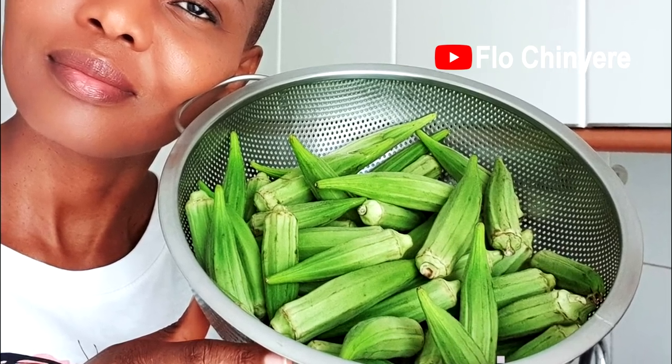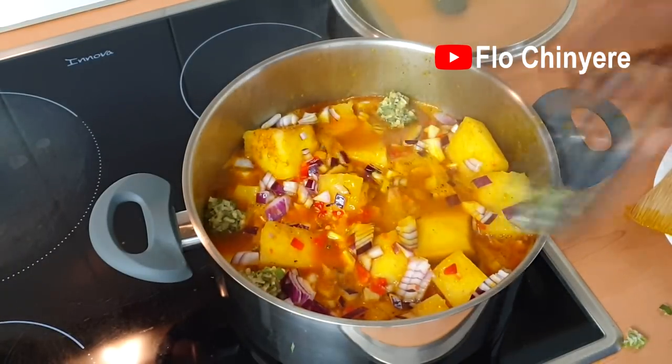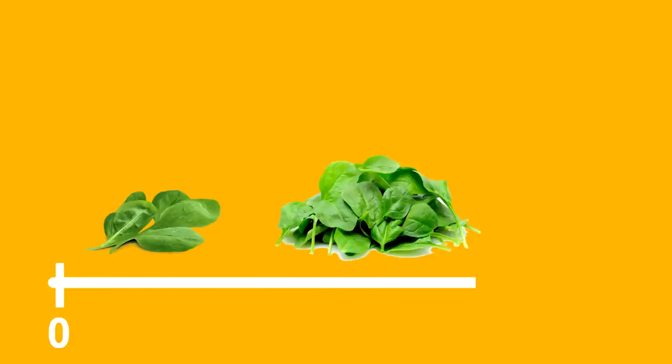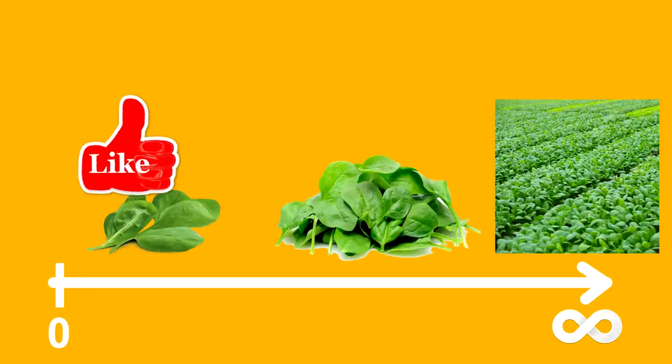Then the controversial ingredient: while okra is a standard ingredient in yam and vegetable, it usually shocks some people when I add okra to yam porridge. But cooking is science, and I'll use mathematics to illustrate. You can cook yam porridge with from zero leafy vegetables to lots of vegetables — that's x equals zero all the way as x tends to infinity. At some point along that number line, you will agree it will make sense to add okra. Please like for the mathematics!